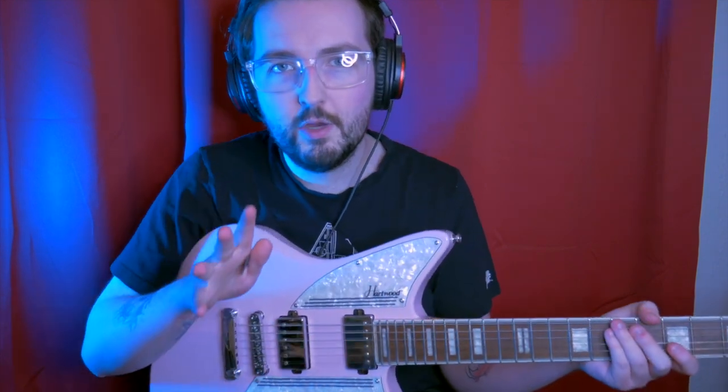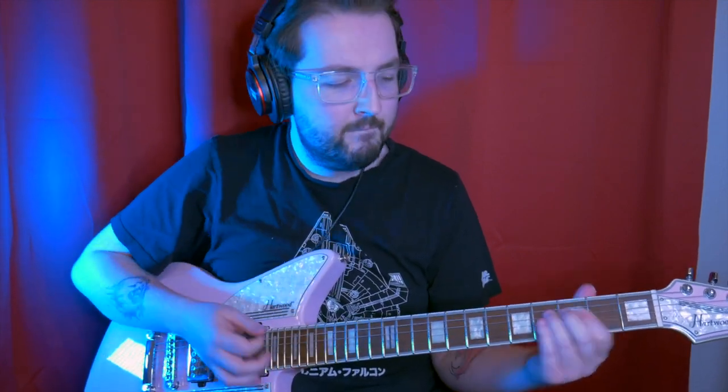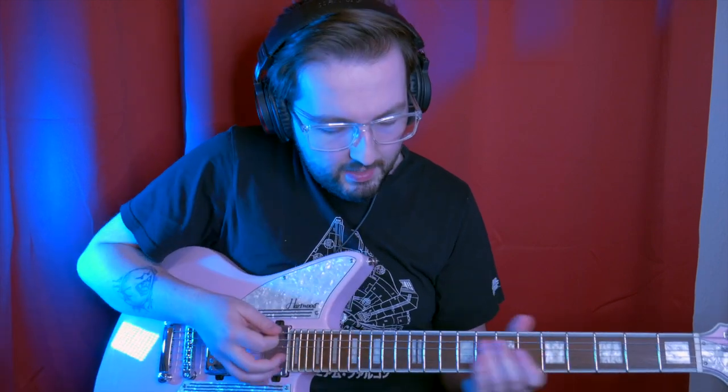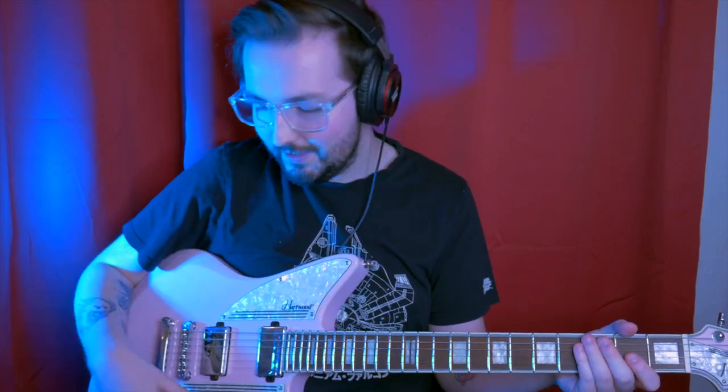Very, very nice. That was on the neck pickup — still on the neck pickup. I'm going to put it down so I can actually play it a bit better. This is the tone section — everything wide open at 10. This is the neck pickup. It's nice and warm — you could back off the tone if it's still a bit harsh. Really quite nice. Both pickups together — tone full.